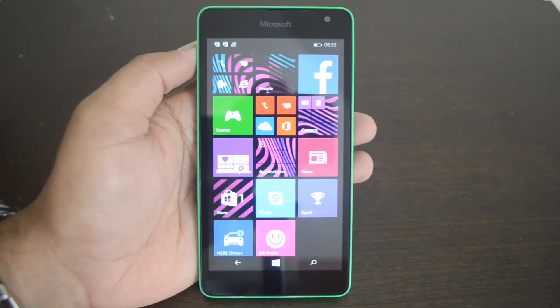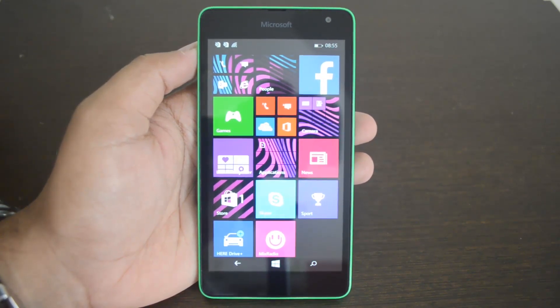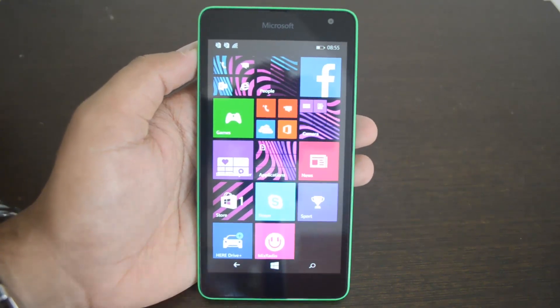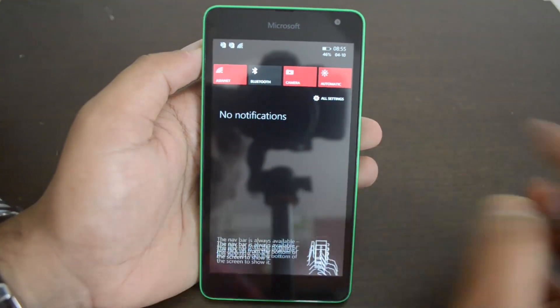Hey guys, this is Normal here for Technique. In this video we will show you how to quickly reset your Windows Phone Lumia device. This is the first Microsoft-branded Windows Phone, so we'll just show you how to reset it.